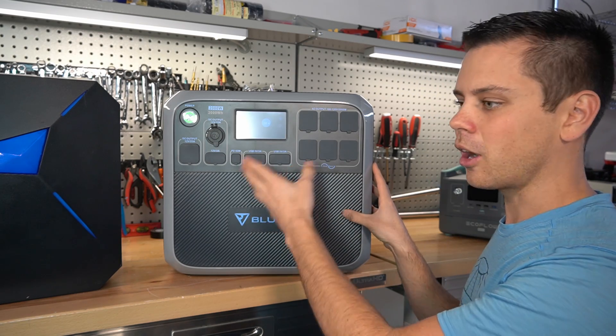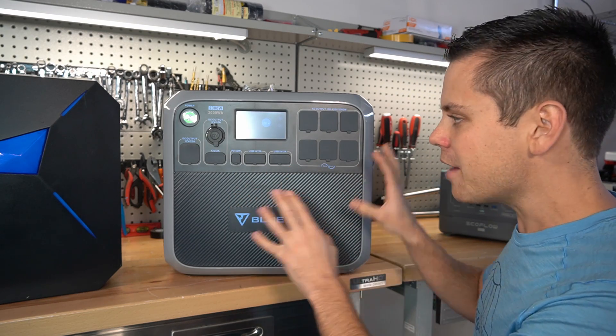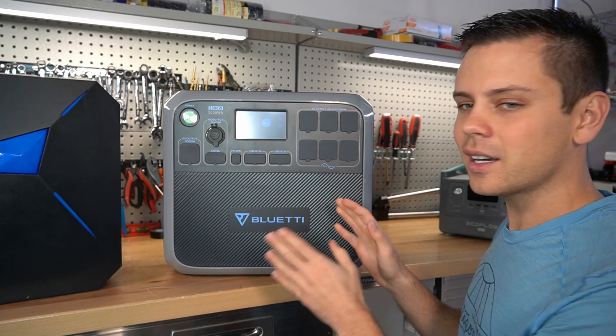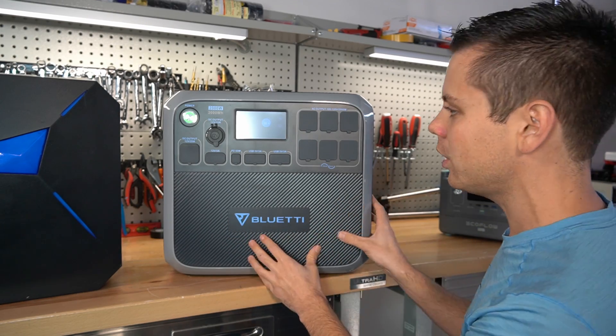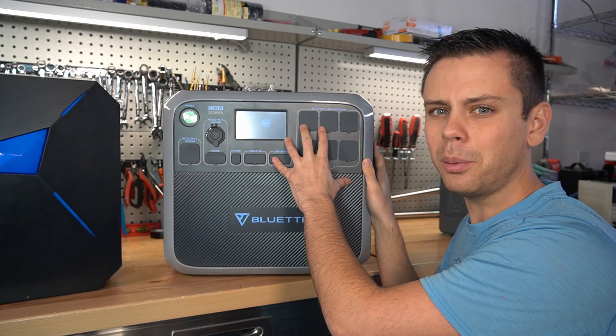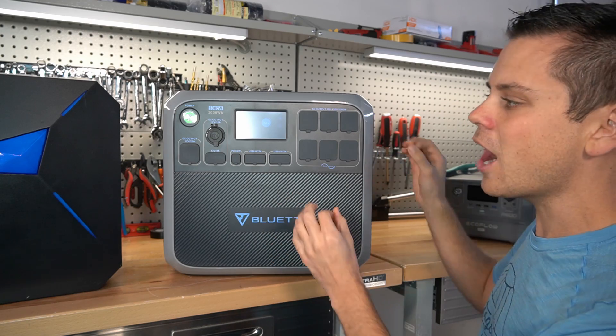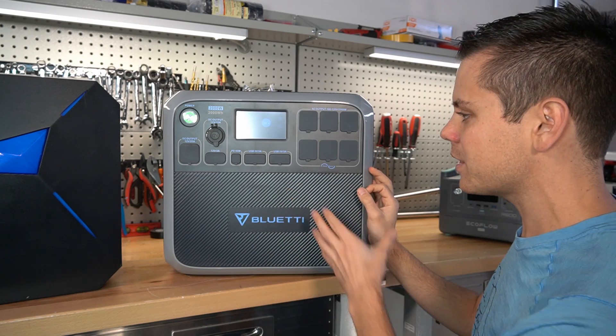Some of the error codes and problems that people are having should never, ever happen. They always use the excuse that this is a pre-prototype model, but it's not acceptable — it should work from day one, especially considering how simple these systems are. It's an inverter, a battery, a solar charge controller. How difficult is it to make that work?